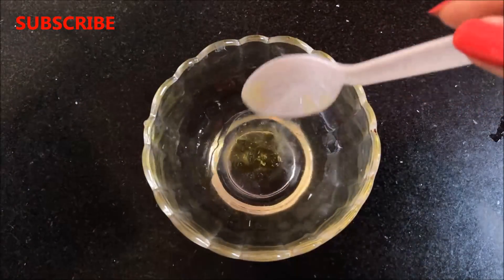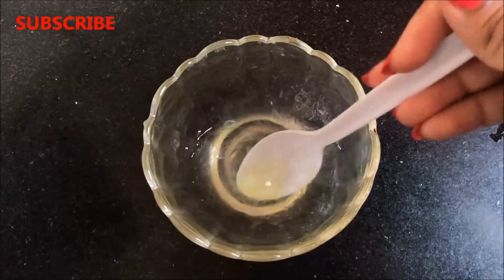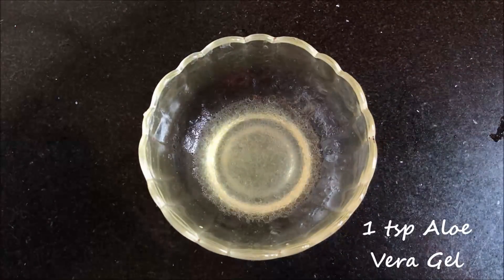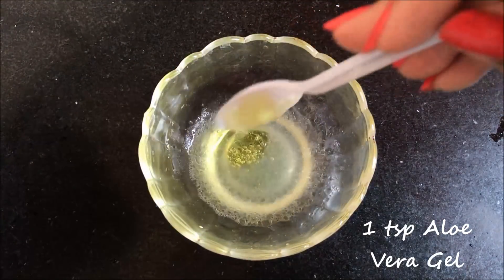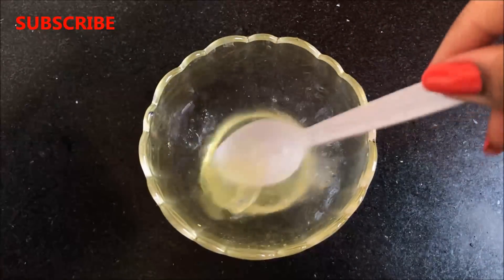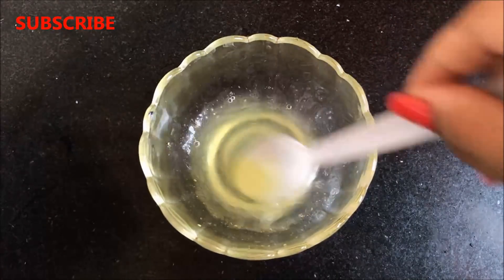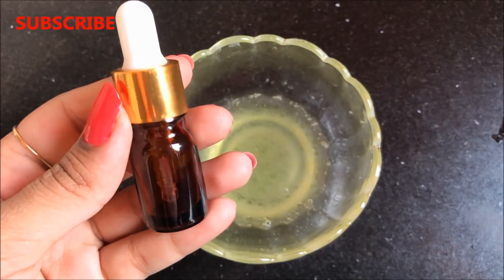After that you have to add 1 tsp aloe vera gel in it and mix everything really well to make a smooth mixture. Then add another 1 tsp aloe vera gel to make the consistency more creamy — so in total you have to add 2 tsp aloe vera gel in this mixture. Mix everything really well again to make a smooth mixture, and once everything is properly mixed your homemade skin whitening and lightening serum is ready.